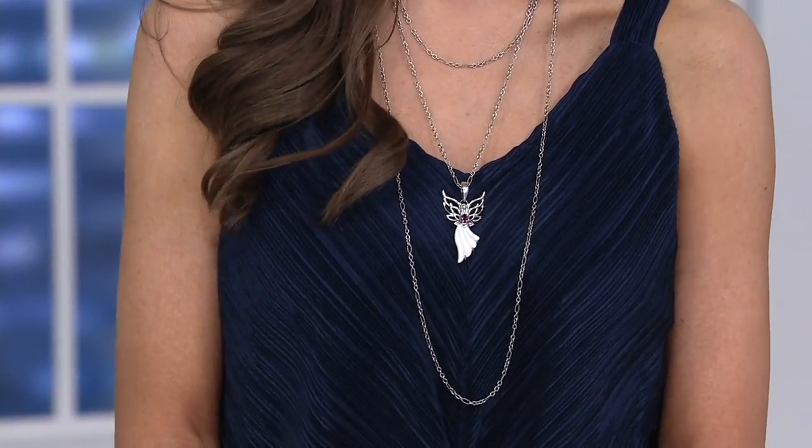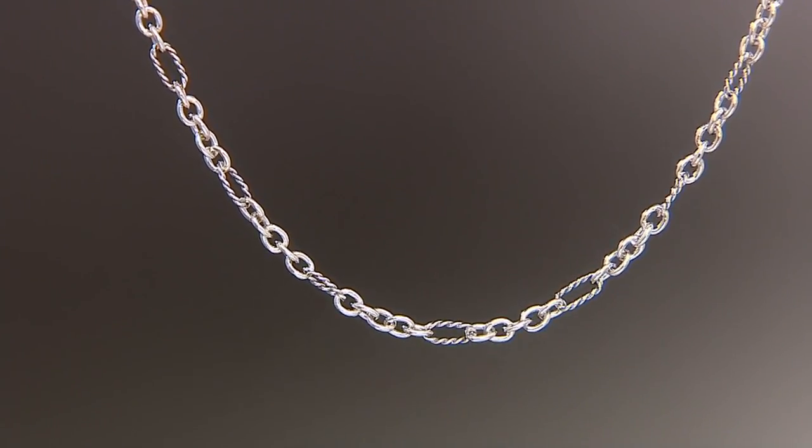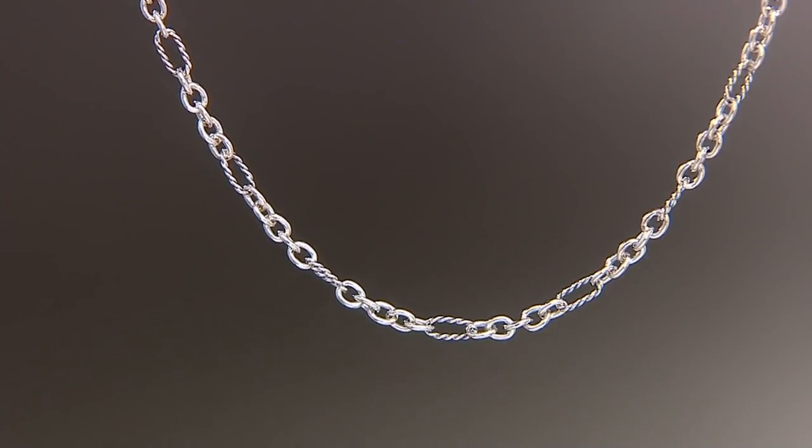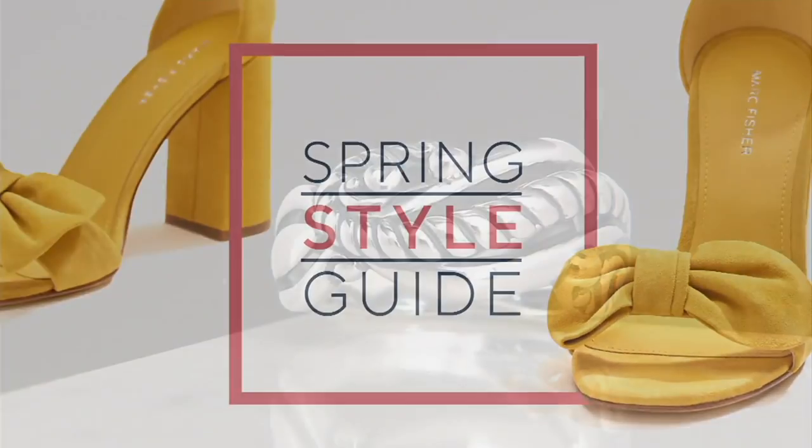Can you imagine wearing this to lunch? Someone's going to say, 'Oh, those are amazing chains!' Whether you're adding a pendant or enhancer, these chains come in 18, 24, and 36 inches. Layered on their own, it completes a look. Item number J351745. I've got on the 18 inch and the 36 inch — I've got everything on!